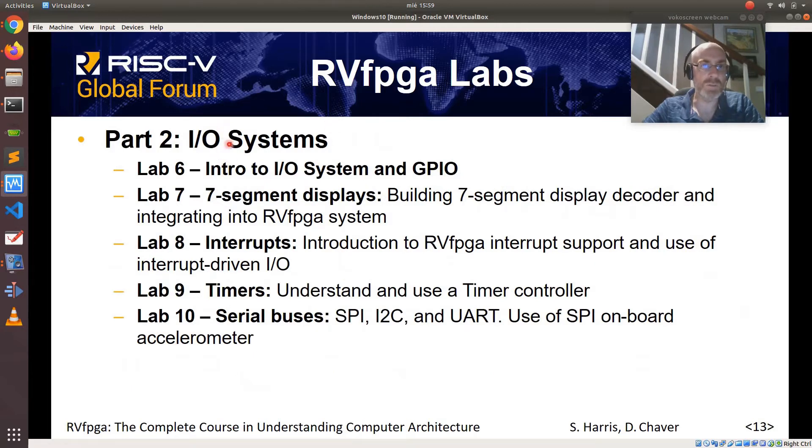Part 2 analyzes input-output systems. It starts by introducing them and showing how a GPIO controller works. Then Lab 7 shows how to build a 7-segment display controller. Lab 8 gives an introduction to RVFPGA interrupt support and uses interrupt-driven I/O in several exercises. Lab 9 shows how timers work, and finally Lab 10 explains serial buses such as SPI, I2C, and UART, and uses an SPI on-board accelerometer available on the Nexus A7 board.